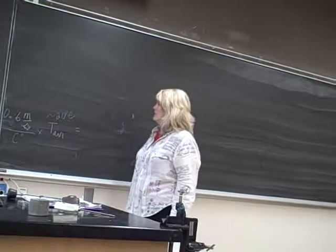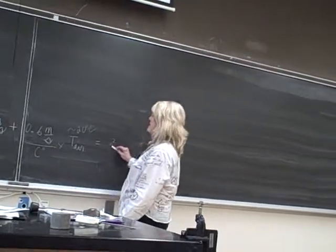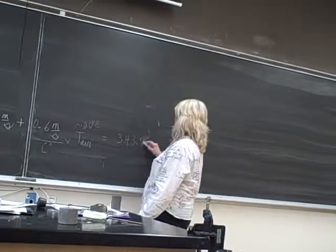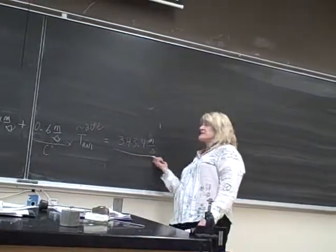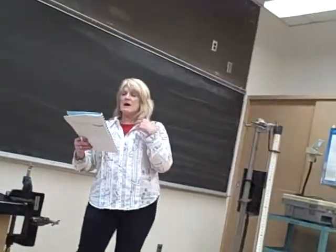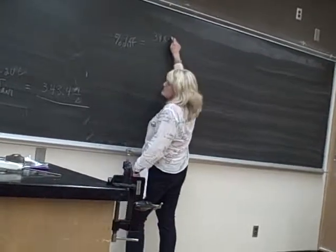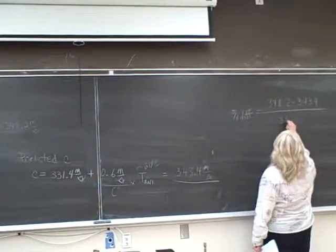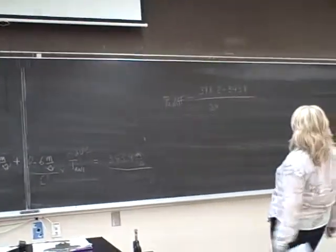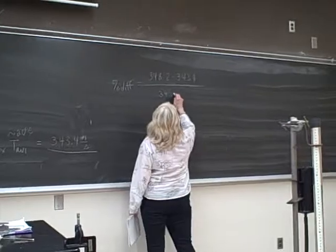So 331.4 plus 0.6 times 20 — 0.6 times 20 is 12. We add 12 onto 331.4, giving us 343.4 meters per second. That's your predicted value. Then you're going to compare — find the percent difference between the measured, which for my numbers is 348.2, minus 343.4, divided by the average of them, which is about 345.8, times 100%.